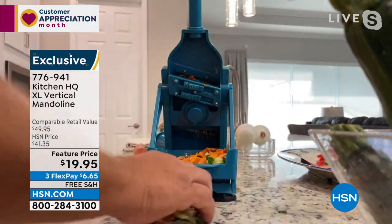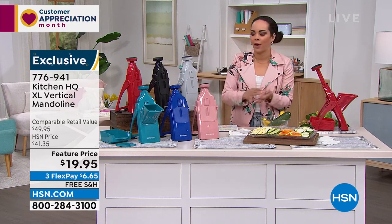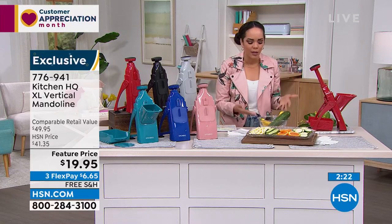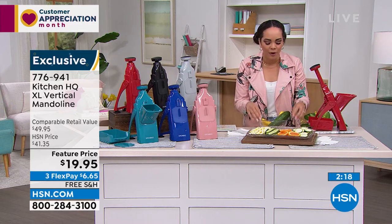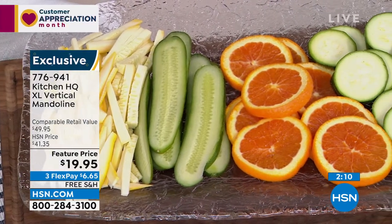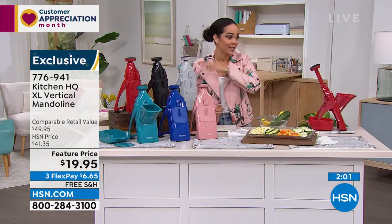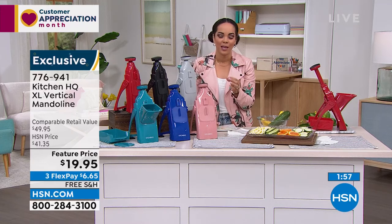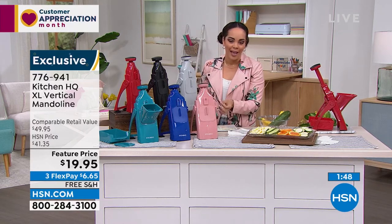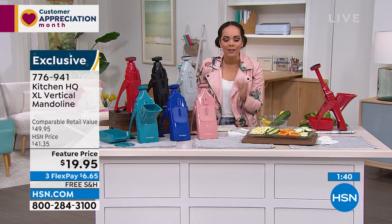This is an extra large vertical mandolin from Kitchen HQ. Everything that John is using is not pre-cut — it's whole, whether it's cucumbers or zucchini. You're in control with up to 40 different settings, whether you're making a salad or slicing onions and peppers for a different meal. Look at the feature price — this is over $20 off and we're going to ship it to you for free. Comparable items retail for up to about $50, but you're getting it today for under $20. Feature prices don't last, so get the savings on this one — it's about half off today.